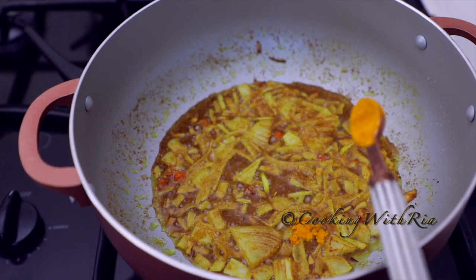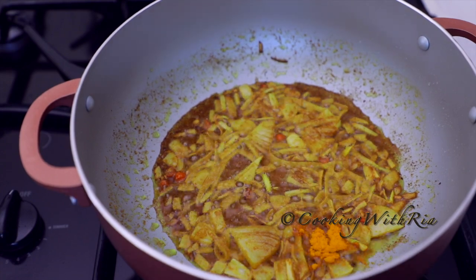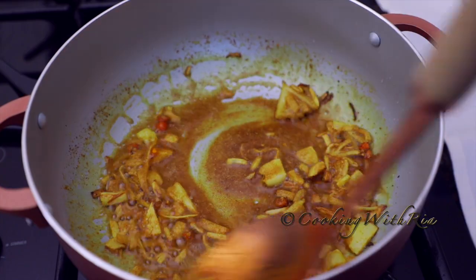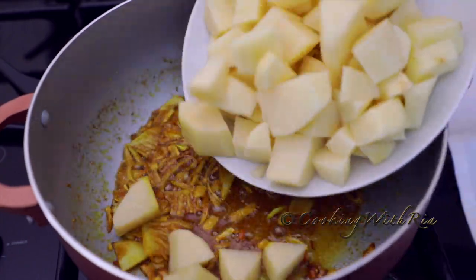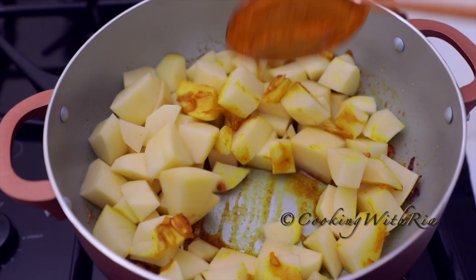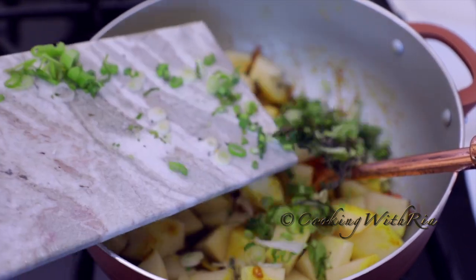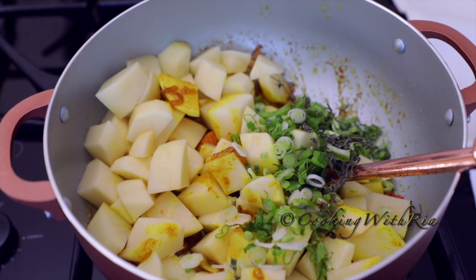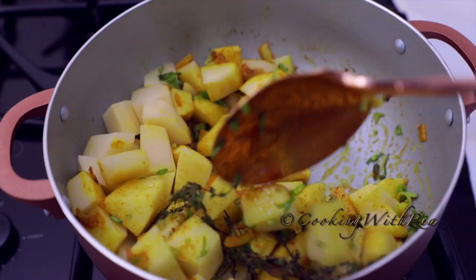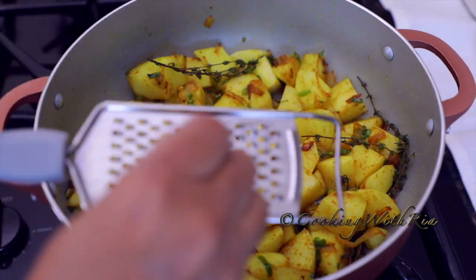Next, I'll add about a half a teaspoon of turmeric for color as well as the health benefits. In goes the potato and we will stir fry it for a couple of minutes. At this point we'll also add the chopped herbs and the thyme. I keep my thyme in the freezer — that's why it always looks questionable. Then I'll grate in two cloves of garlic.